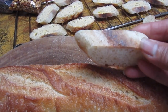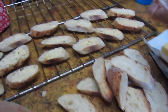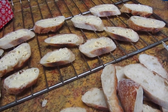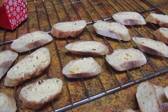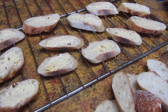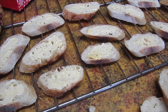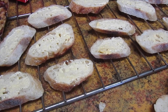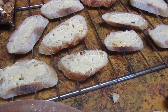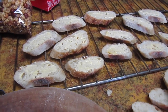I just slice it no more than an inch thick, then take butter and spread some on each slice, and sprinkle a little bit of sugar on them. Then I bake them at really low heat for a good hour and a half to two hours — around 180 to 190 degrees in temperature — with the oven cracked open, until they're nice and crisp.